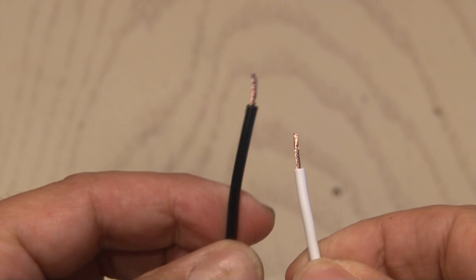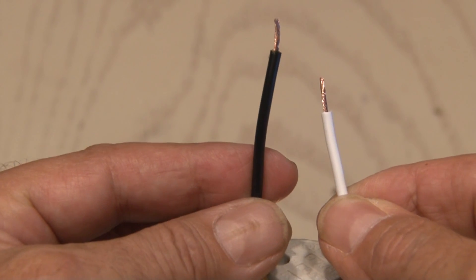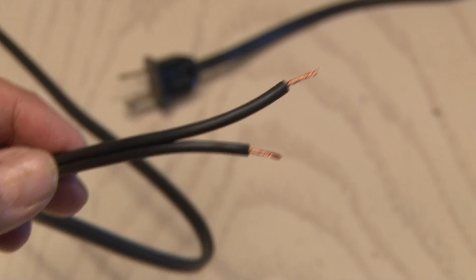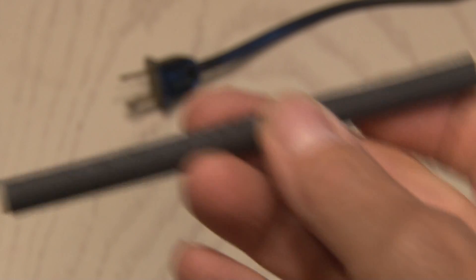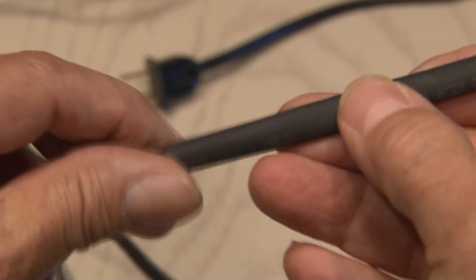Here's a little trick: when you strip your wires, stagger the lengths. Do this on both of the cords you'll be soldering together — doing it this way will prevent them from coming in contact with each other and shorting out. I'll be using some heat shrink tubing to cover my connections, and make sure you put that on before you solder.